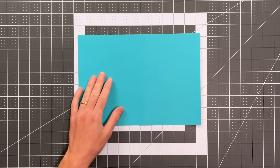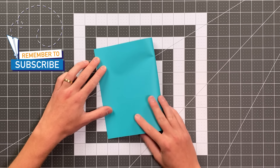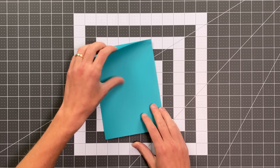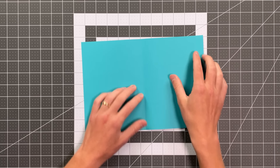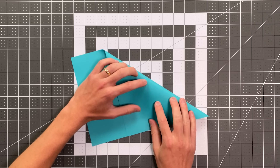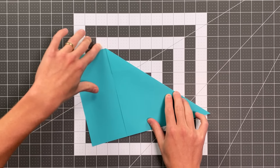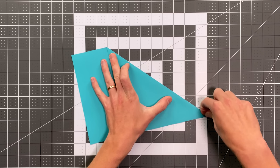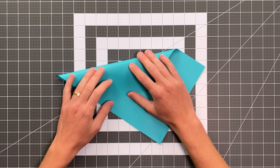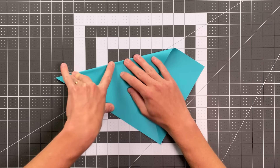We're going to begin by folding the right edge to the left edge and open that up. Now fold so that you're creating a triangle — taking this edge to this edge here, and your crease should go right through this corner. We'll do the same exact thing on the other side, folding this left edge to land on the bottom edge and creasing just like that.